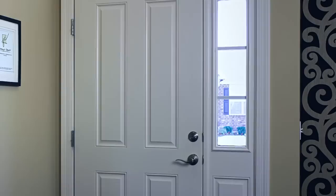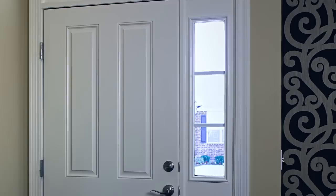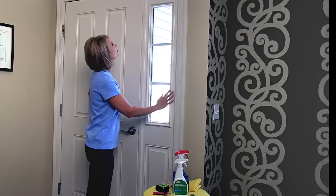Meet Gila Sidelight Window Film, a window film specially designed to add privacy to door side windows without sacrificing light or style. Now meet Michelle. She has not been specially trained to install window film. She's going to show you how to install Gila Sidelight Window Film in just a few simple steps.